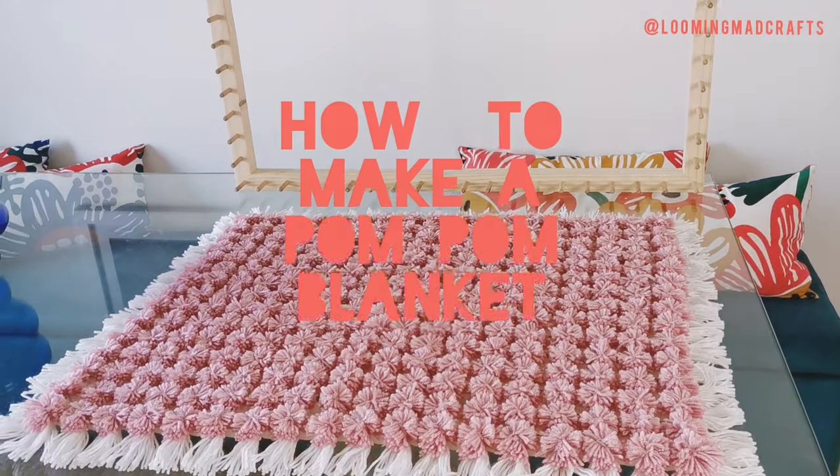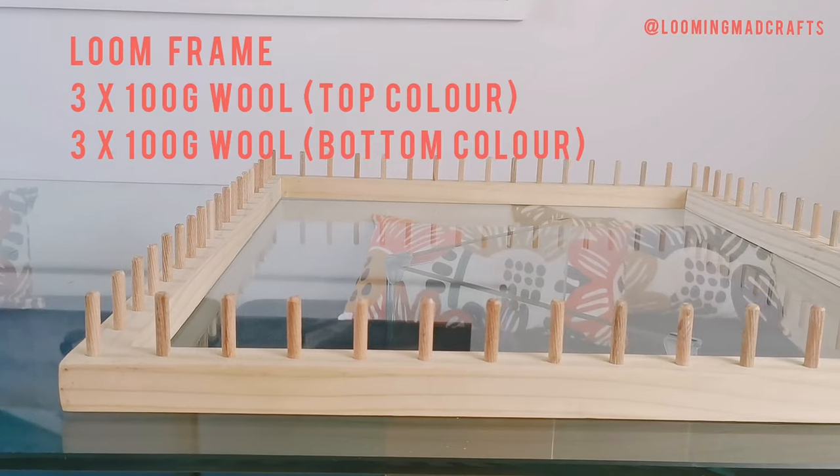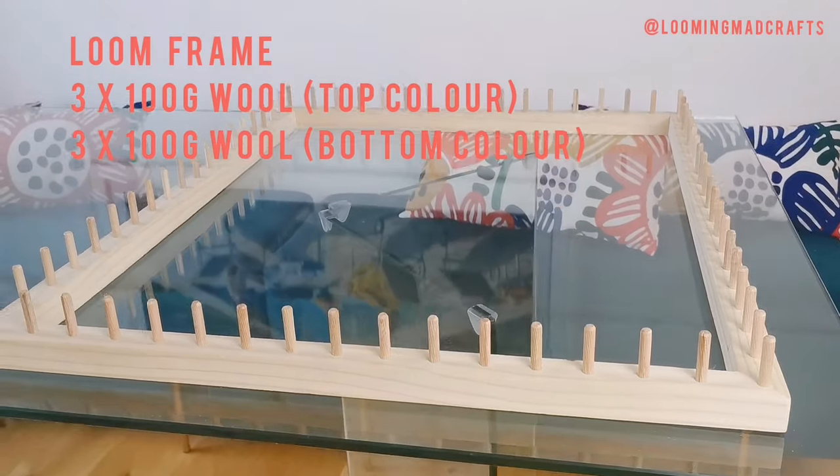Here's how to make a pom-pom blanket. You will need a loom frame, three lots of 100g wool for your top layer which will form the pom-poms, and the same again for your base layer.